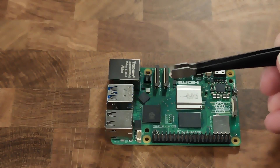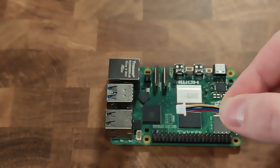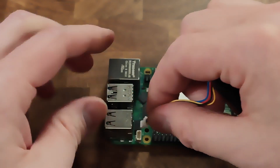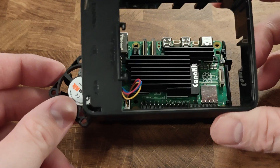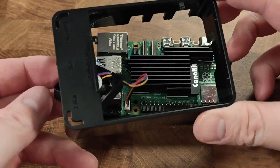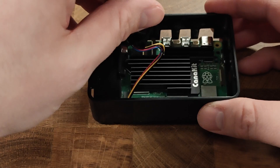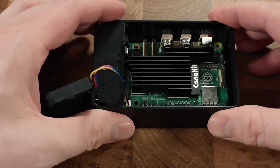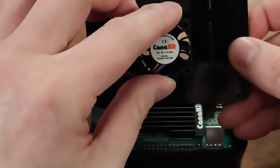Before we install the housing, locate the fan port next to the GPIO interface and pop the cover. Plug the cooling fan into that port — it'll only plug in one way — and make sure that the yellow wire is facing outward from the board. Next, place the housing over the board, lining up the indentations on the USB and Ethernet ports on the rear as well as the USB ports on the side. You'll have to route the cooling fan up through that. Now attach the cooling fan to the top plate with the logo facing you, and then attach the top plate to the housing.